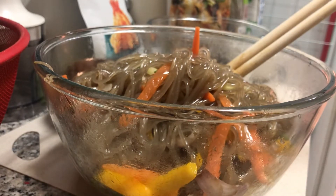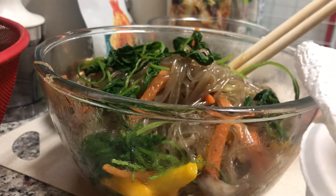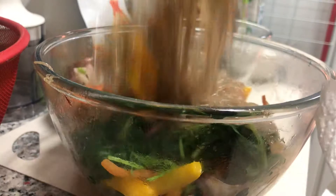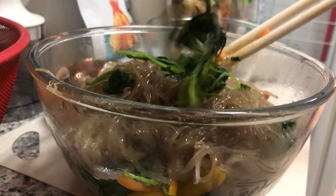Next is the greens — the spinach. So I put spinach. I already blanched them and drained them. Put it here. Just more spinach — spinach is life!